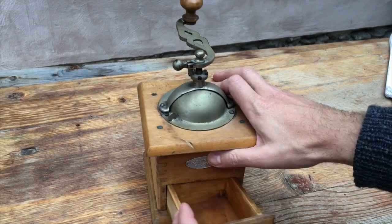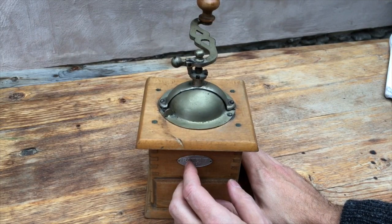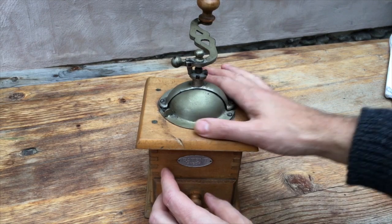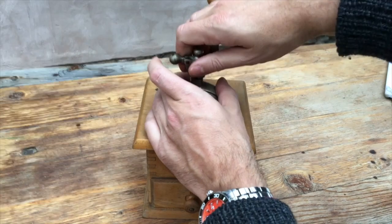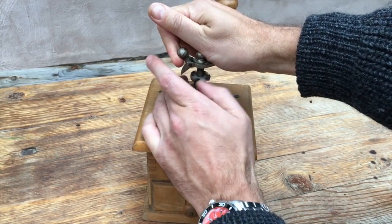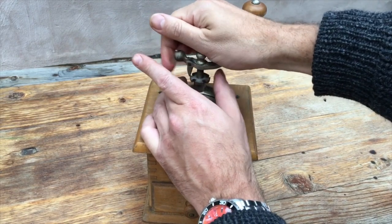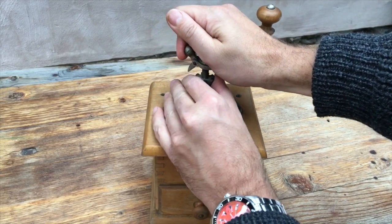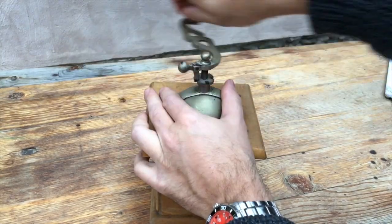So yes, it's an enigma, but we're going to test it anyway. As always, we set the burrs so that they're just touching. This is a conical burr grinder — even though it's rather unusual, it does have a set of burrs in there — and we're going to find out what they're like.